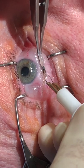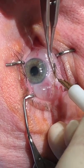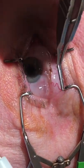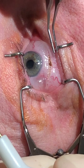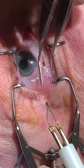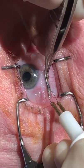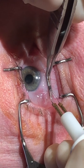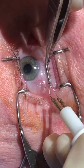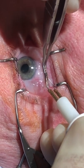Conjunctivochalasis is typically mid to temporal, so unless the patient has problems beyond temporal, I usually go mid-pupil and beyond. We're just little by little getting that excess conjunctiva here, and we're just cauterizing — this puts both the conjunctiva and Tenon's layer together.